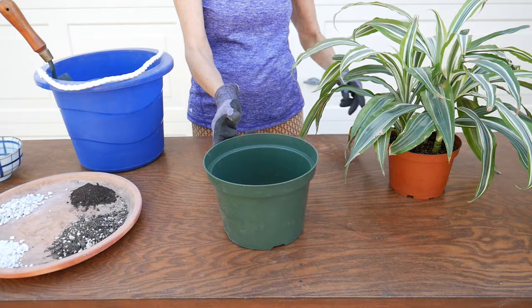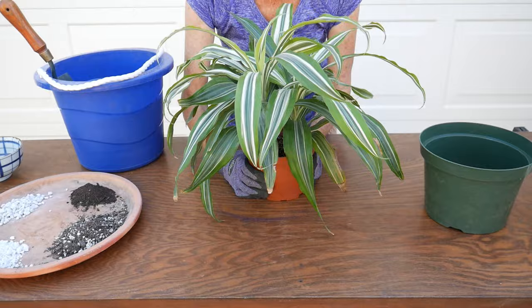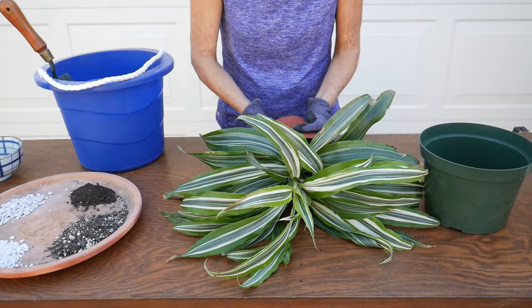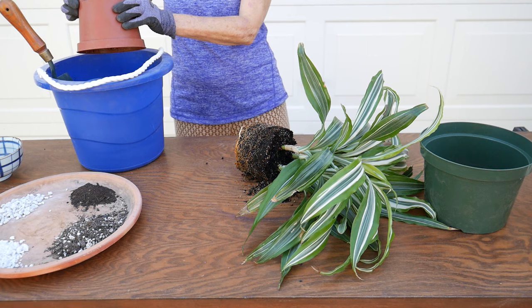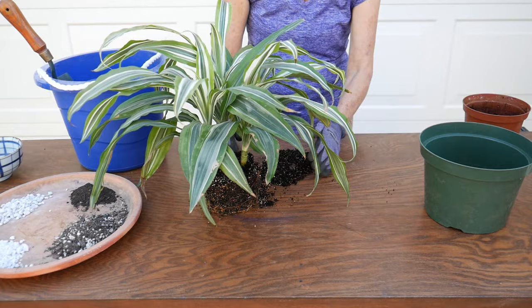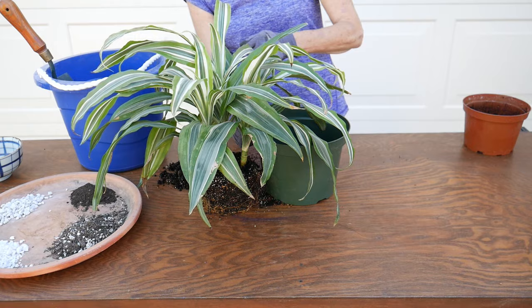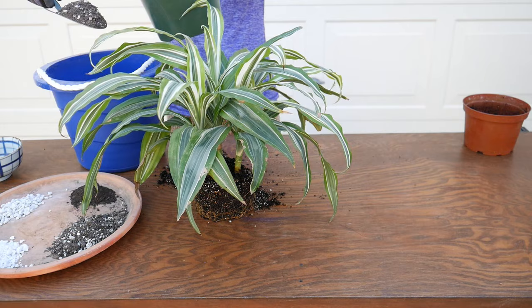So what I'm going to do here is gently squeeze this pot and it should come out pretty easily — these smaller plants are generally not too bad. I just watered it this morning because it's so hot, so I wanted it to be moist coming out. You can see how moist it is. I have to fill the pot up to about here with mix just to be able to raise the root ball up just below the rim of the pot.